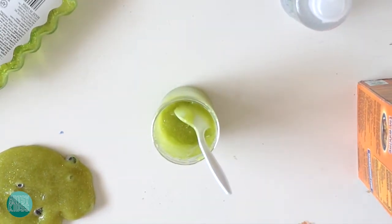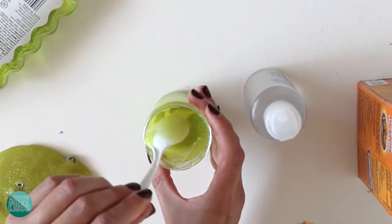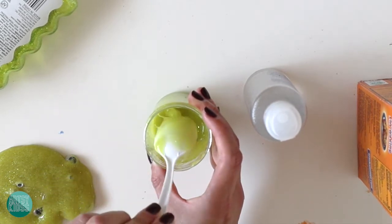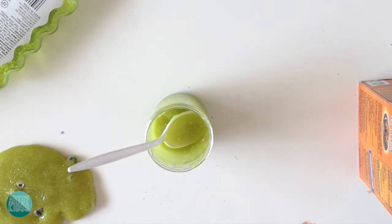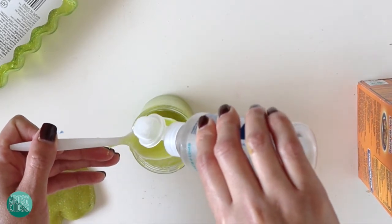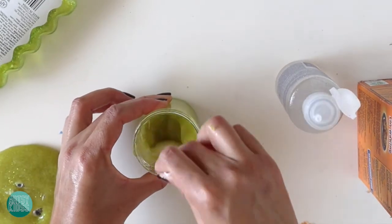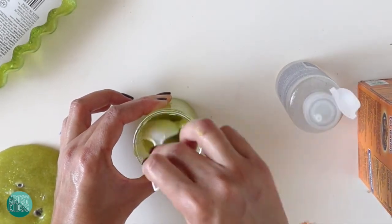Once you've mixed in your baking soda, we're going to take some contact solution. The contact solution is actually what makes your slime so that it's not like glue anymore and you can play with it — it makes it less sticky. I'm going to start off by putting just one spoonful, mix that in, and then figure out how much more I need as I go.